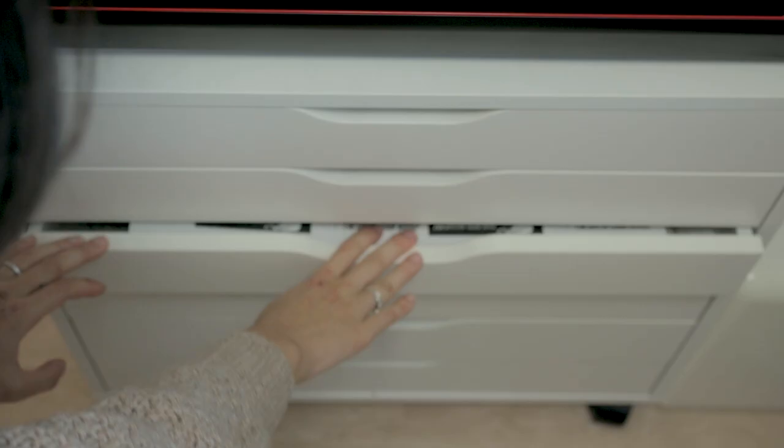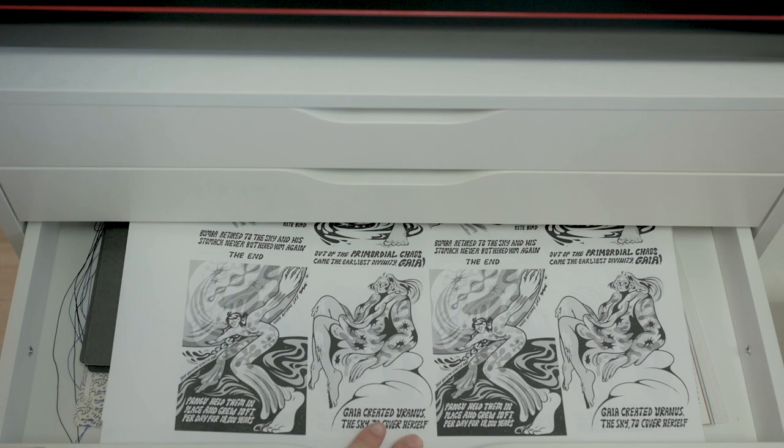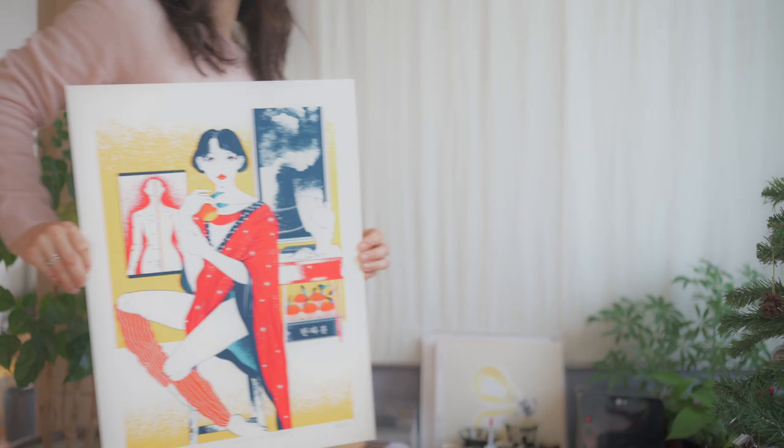I used to be intimidated by color. Not that I didn't use it at all — I did tend to draw a lot of black and white images just because it was simpler for me to do so, and then when I started screen printing I relied really heavily on spot color.